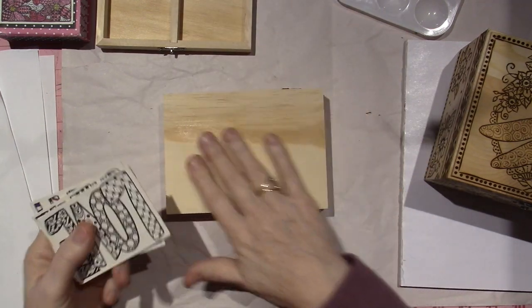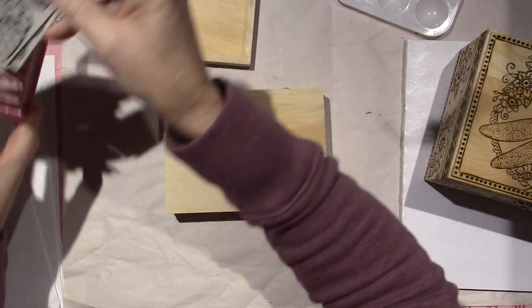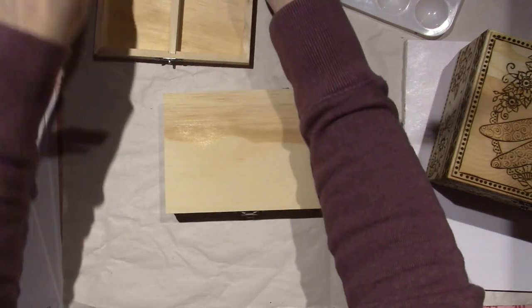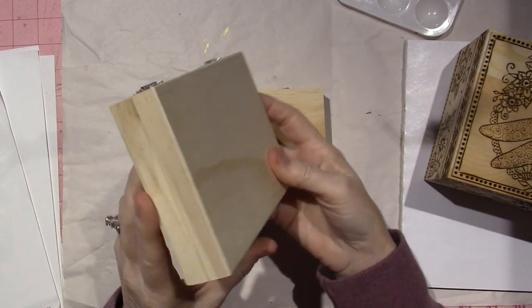I really just wanted it for the surface to burn on, and this is that really soft balsa wood, so we'll see how they burn. These are a little different.